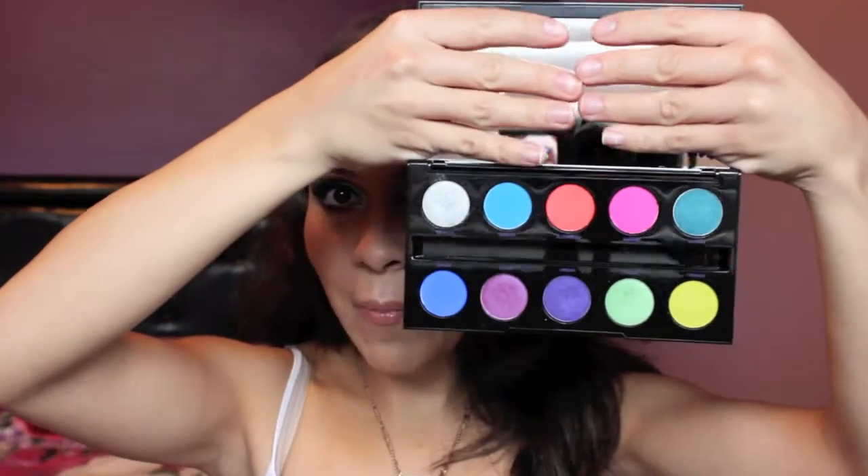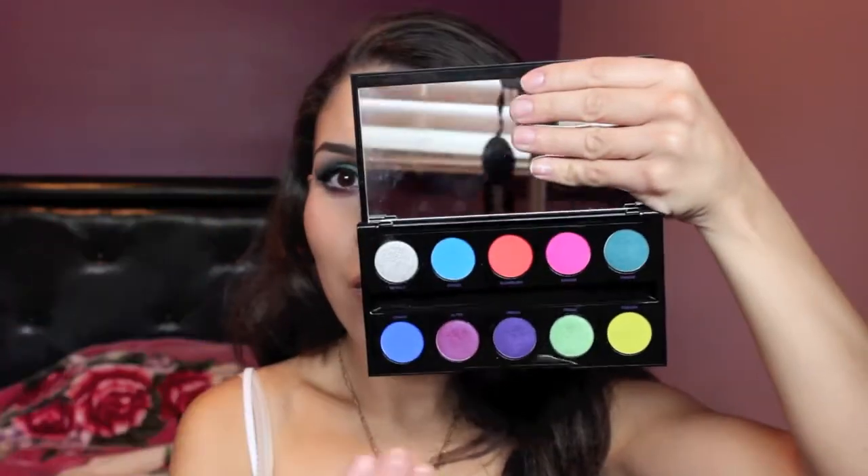When I bought this, the girl at Sephora told me they're not actually eyeshadows — they're pressed pigments. This is the palette right here, and all these colors are so beautiful and so pigmented. I was really excited to create a look with this, and this is what I came up with. I think it turned out pretty good. A friend said it reminds her of mermaid makeup, and I can totally see that — so maybe if I'm a mermaid for Halloween, I can wear this.